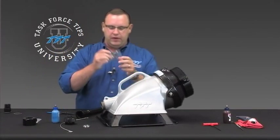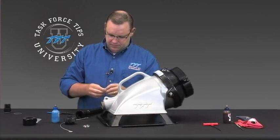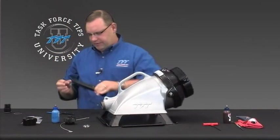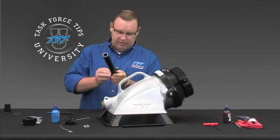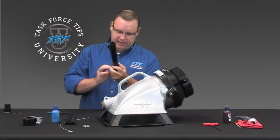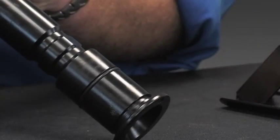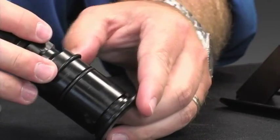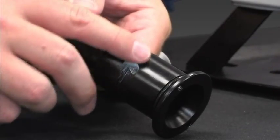Then take the two O-rings and slide them down the tube until they fit into the two O-ring grooves at the back end of this piece. Slide the first one all the way down, then take the next one and slide it down so it snaps into both grooves. Once both grooves have the O-rings installed, go ahead and take a little bit of grease and rub that on those two O-rings.